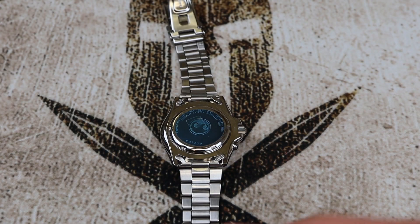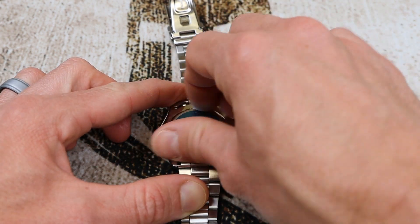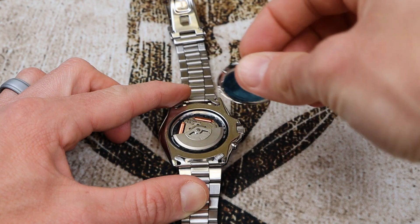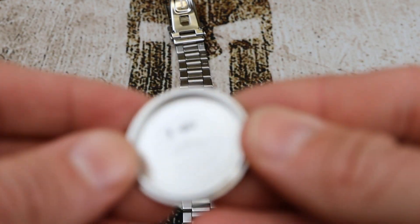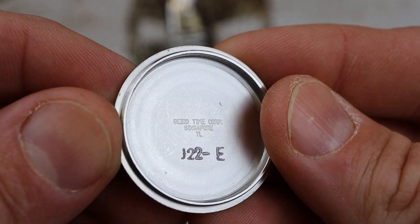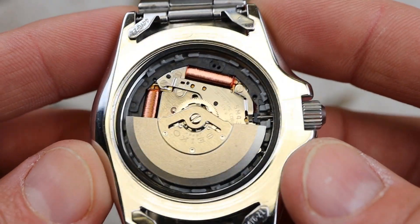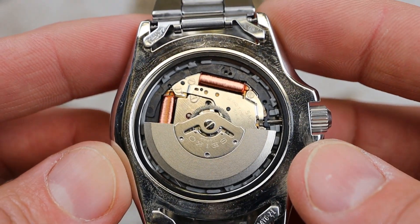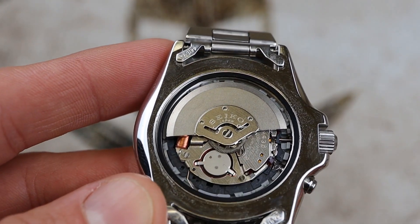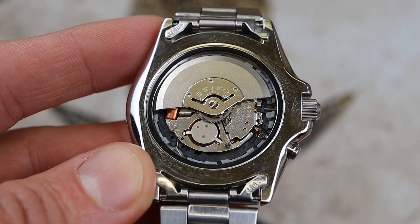I used my case back opener off camera to loosen it, so we can just unthread it by hand. Be careful during this process — you don't want to scratch your case or case back, or damage your gasket. There is some engraving on the inside of this case back too. Now that we have the case back off, we can take a look at this Seiko kinetic 5M43 movement. I'll rotate the rotor out of the way to show you the capacitor — that's what we're replacing with the lithium-ion battery.